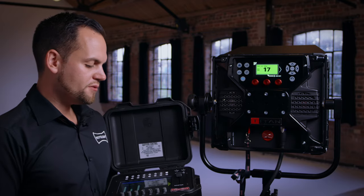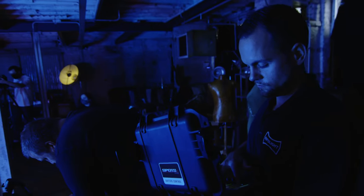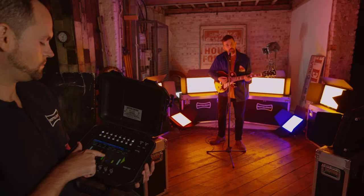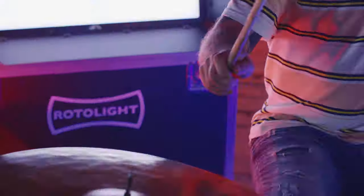Using one of the pre-loaded profiles that comes included with the gaffers control, I'm now able to control wirelessly the intensity of the light, color temperature of the light, diffusion, green magenta balance, RGB, and I can also trigger and select SFX and various filters.